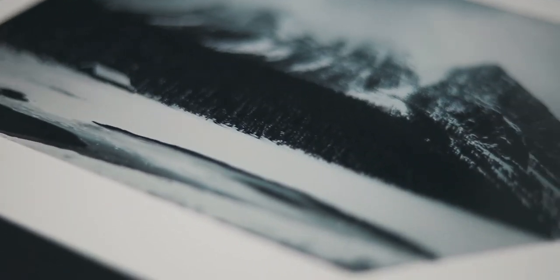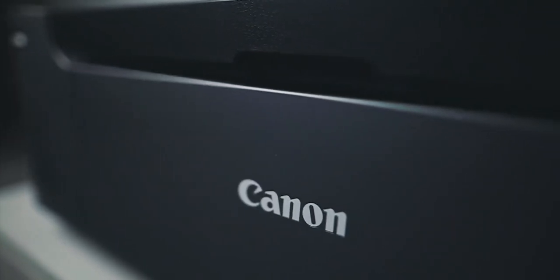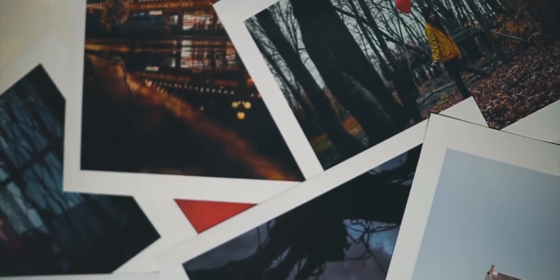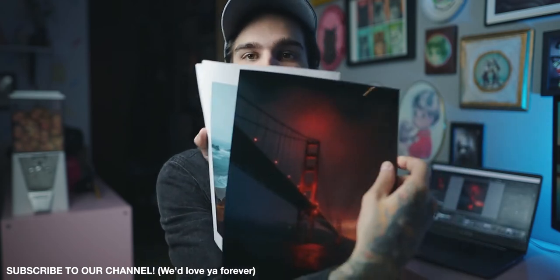Today we're talking photography prints, and more specifically, printing your own photos at home. I recently purchased a printer and have been obsessed. I've got some prints on 8.5x11, but today I got a package with some bigger printing paper, which I'm super excited about. We're going to test some of that out, and I'm going to talk about why it's a good idea to print your own photos.